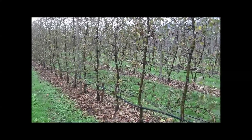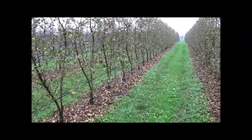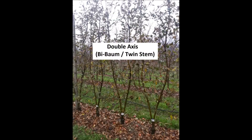This orchard row here is a row of mechanically pruned Pink Lady, and on the other side we've got the same variety in a bee-baum or twin-axis stem system at a 1.50m tree spacing. This system was developed by the nursery Mazzone in Italy and consists of 2 stems of the same variety grafted onto a rootstock.